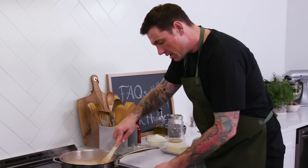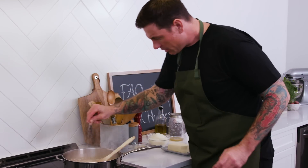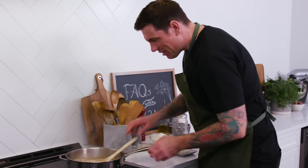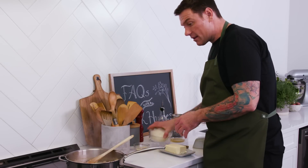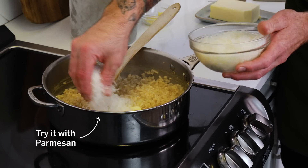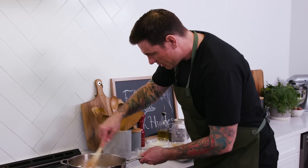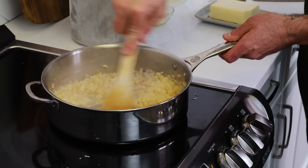It's looking really good. Season it just a little bit. A little bit more butter — just let that melt right in there. And some cheese. Just mix that right in there, let it melt up. And that's it.